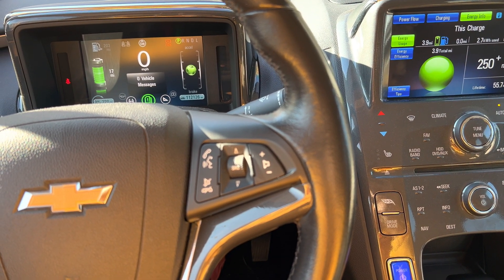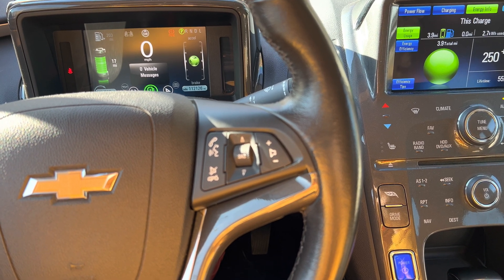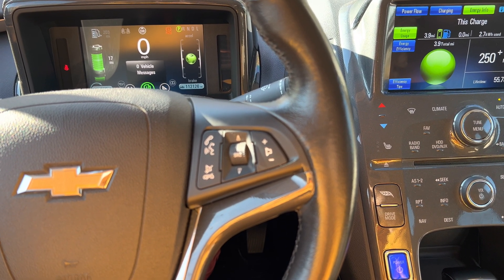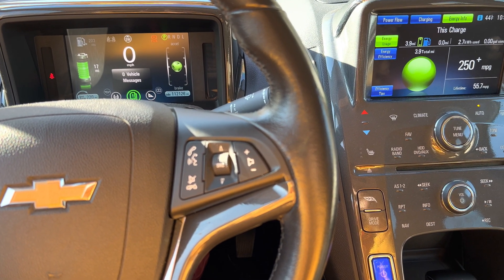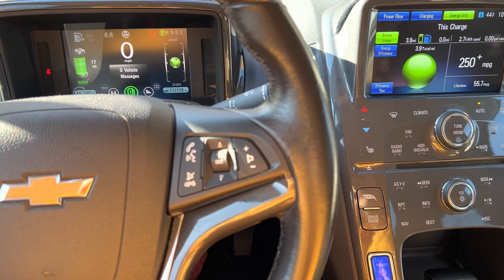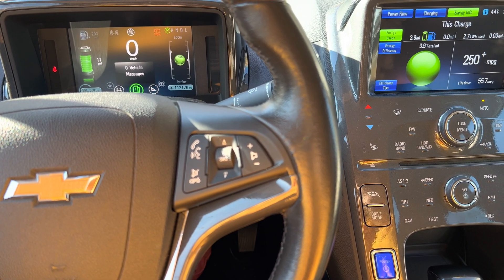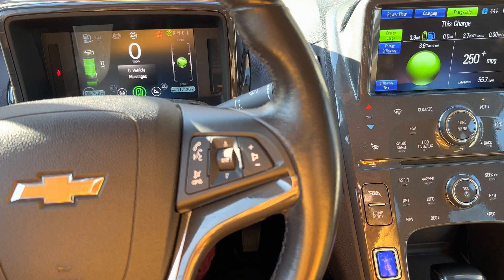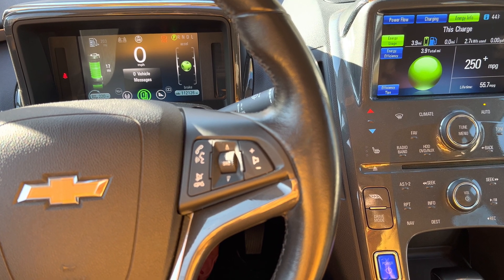Basically, drive mode is just a way to save at least 40-50% of your battery. Your battery will be half empty, not fully empty. And you need it because sometimes driving on a battery can give you a little bit more power compared to driving on a gas engine.